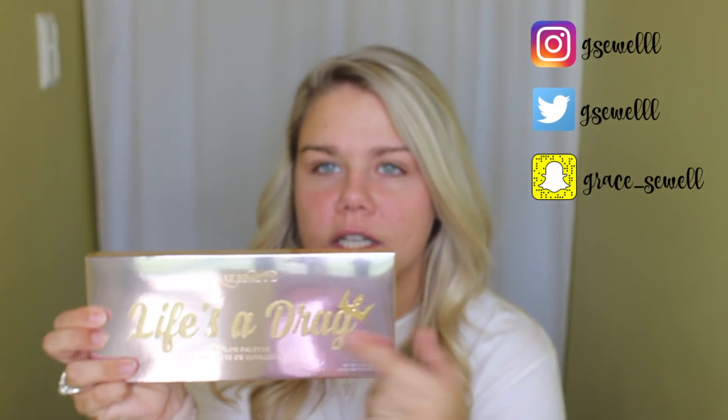The palette retails for $45 and it comes in a unicarton. It's a pretty reflective pink color and it's got Life's a Drag on the front. On the back it has a little note from Manny and all his social media handles. You take the unicarton off and this is the palette.